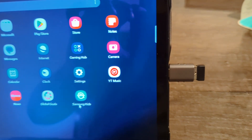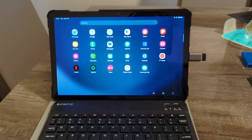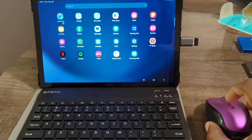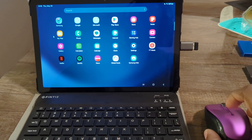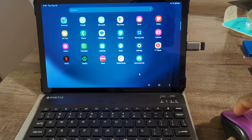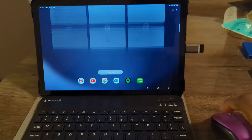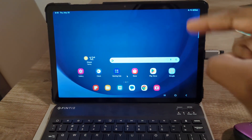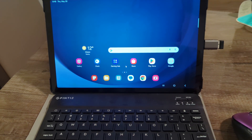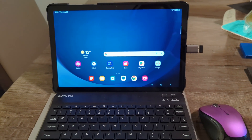It is inserted into the tablet, and I didn't even have to install any drivers. I'm going to move the mouse, and you can see on the screen that the direction I moved the mouse corresponds to the direction the cursor is moving on screen. So it works. Basically you've turned your tablet and external keyboard setup into a nice little miniature computer.